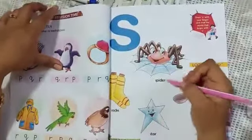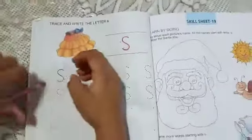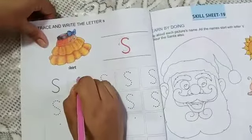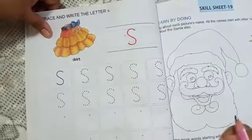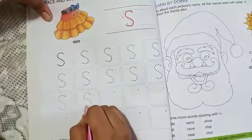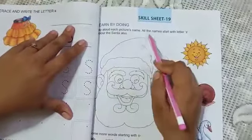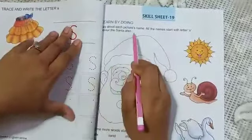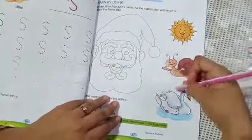Then comes S. S for spider, S for socks, S for star, S for spoon. Then S for skirt. So how do you have to write? This is small s. The tracing you are doing is a small s. In this blank space you have to write it like this. This is one skill sheet — say aloud each picture's name, all the names are starting with S. And color the Santa Claus also. These pictures you have to say aloud the names.